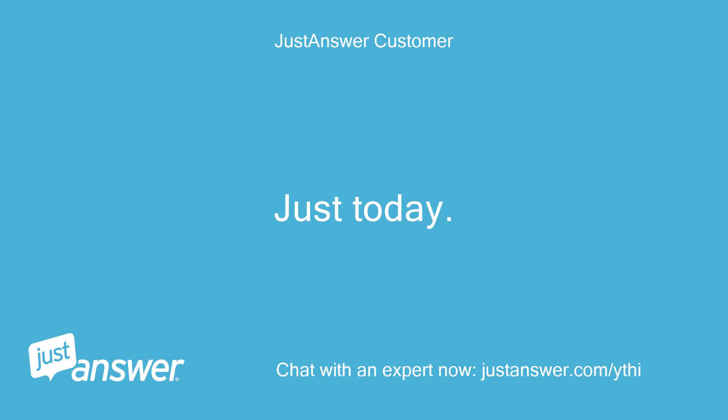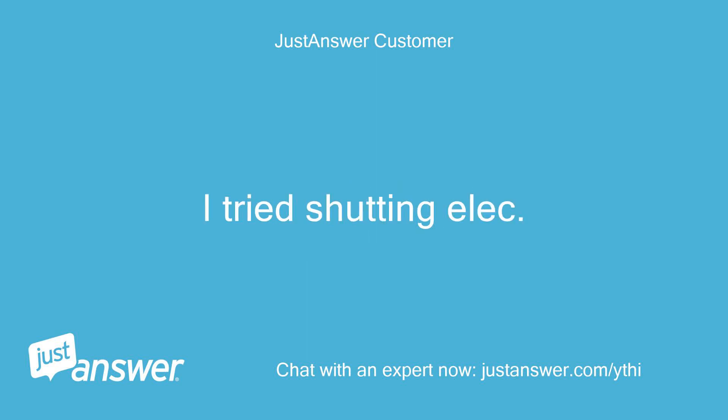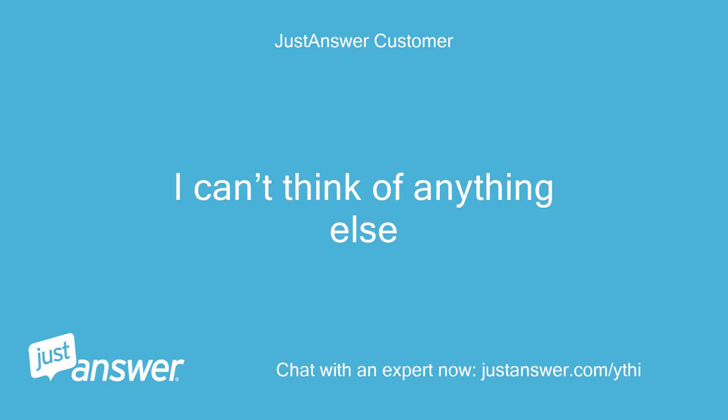Just a day. Last time we used it was two weeks ago. I tried shutting off and depressing the down temp button and mode button simultaneously for three seconds. I can't think of anything else.